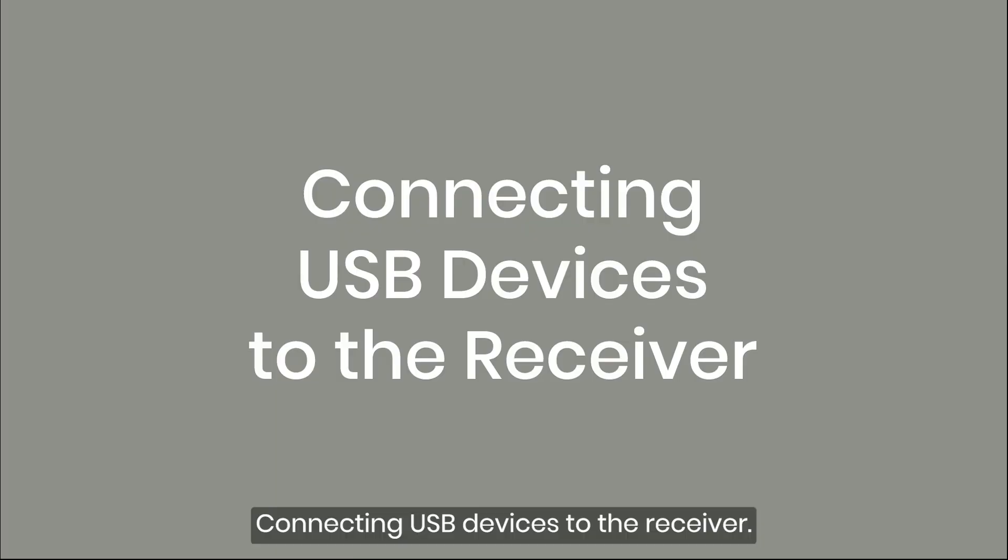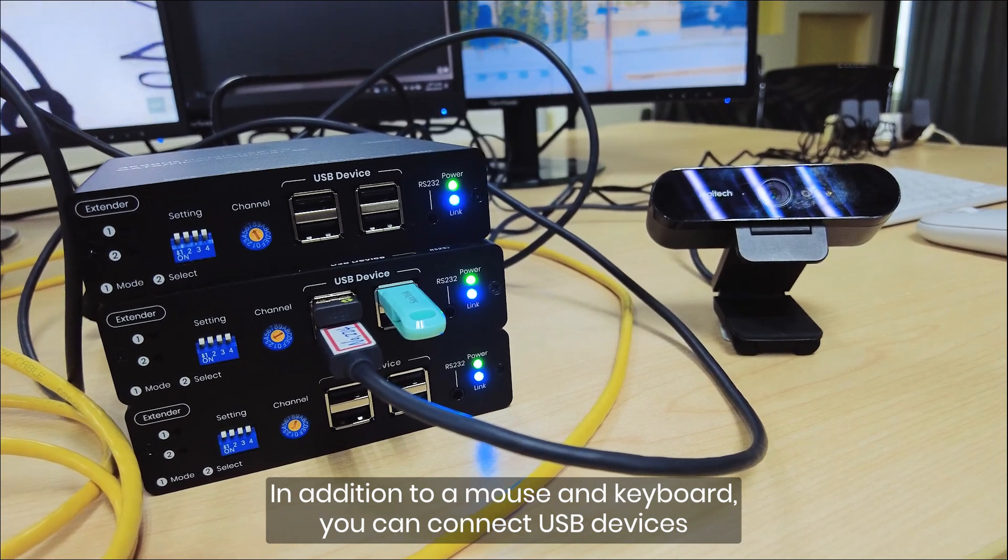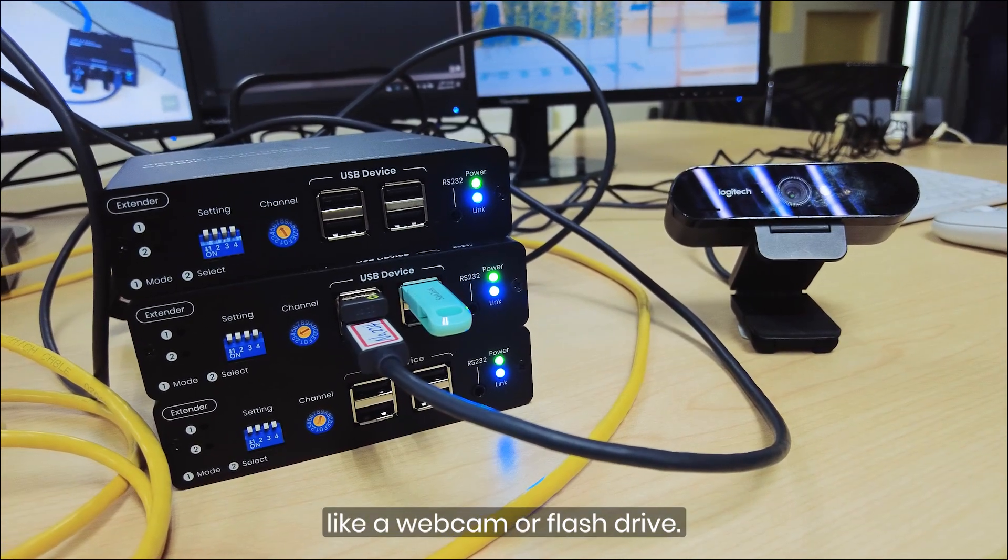Connecting USB devices to the receiver: in addition to a mouse and keyboard, you can connect USB devices like a webcam or flash drive.